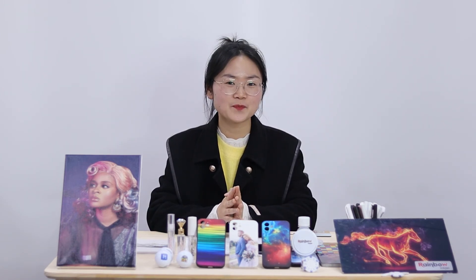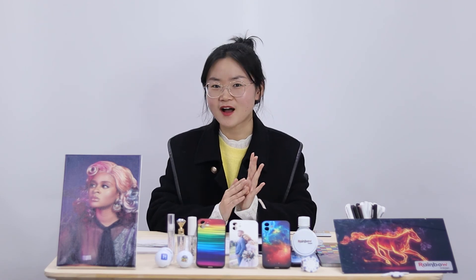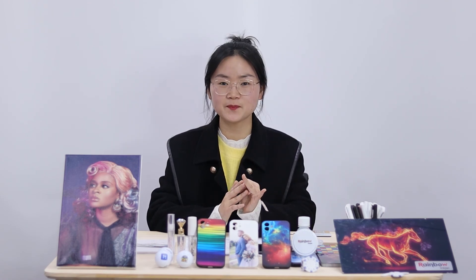That covers today's introduction. If you are interested in our Nano 9, do not hesitate to contact our sales team for more information such as price, printing video, shipping, etc. Thanks for watching — see you in the next one. Goodbye!